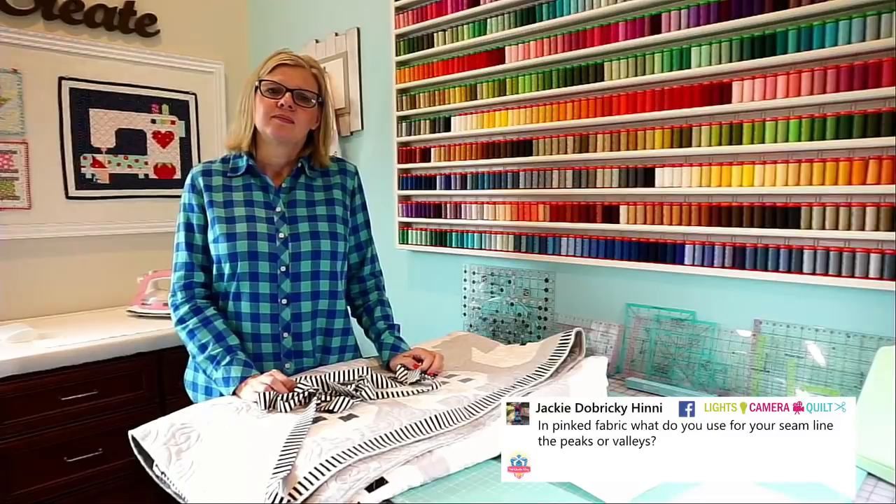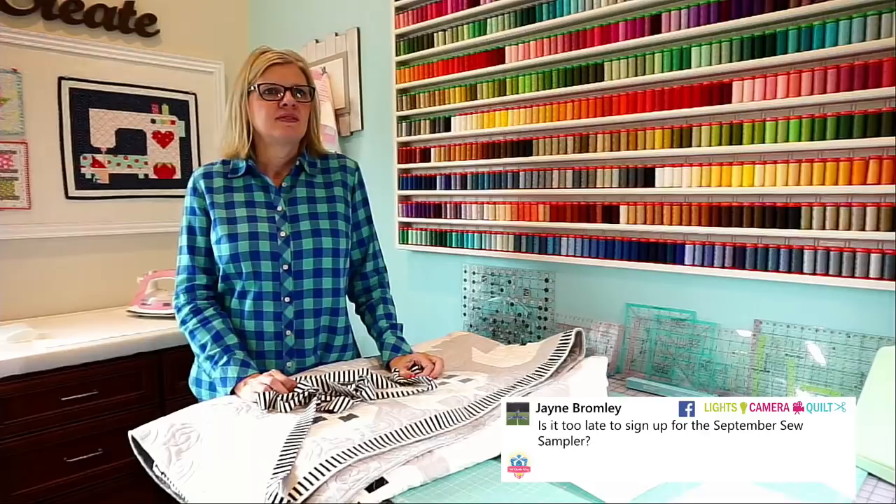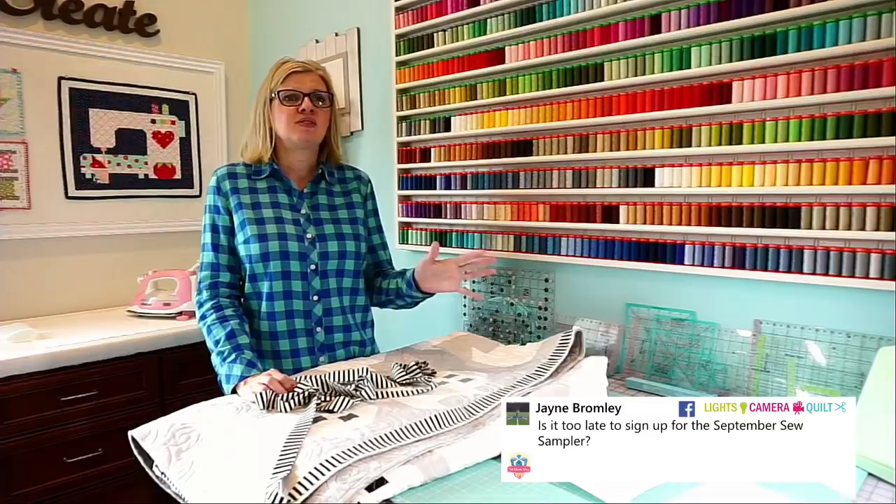Jane is asking: is it too late to sign up for the September Sew Sampler? Call 1-866-826-2069 — I'm sure we have some more left. That's customer service at Fat Quarter Shop.